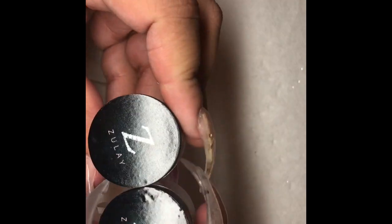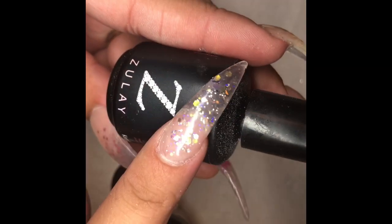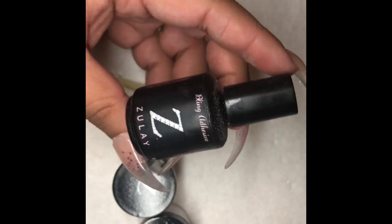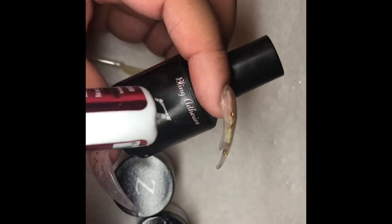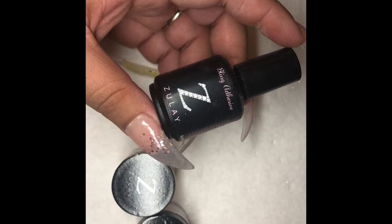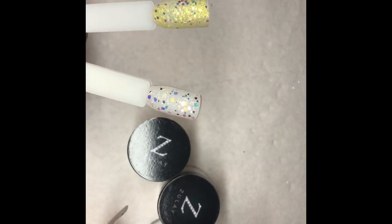Another package we received is the Zule package. First and foremost, before showing you the glitters, the first thing you need to purchase from her is this Bling Adhesive. This is the best resin I have used. I used resin from Mia's Secret for like three or four years and swore by it, but this is now my go-to. This glue will make the stones last forever — if you swear by Mia's Secret, you will absolutely love this resin.